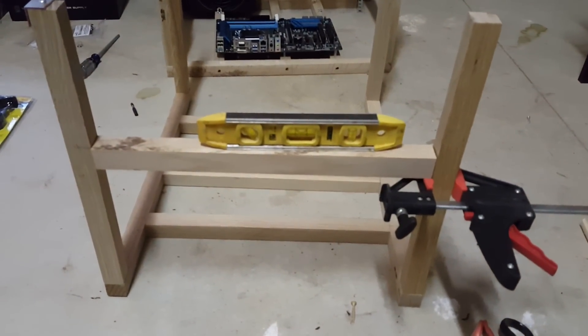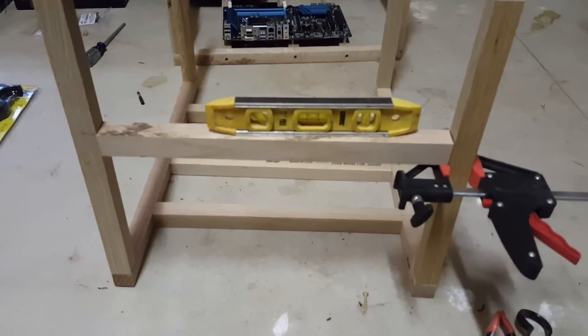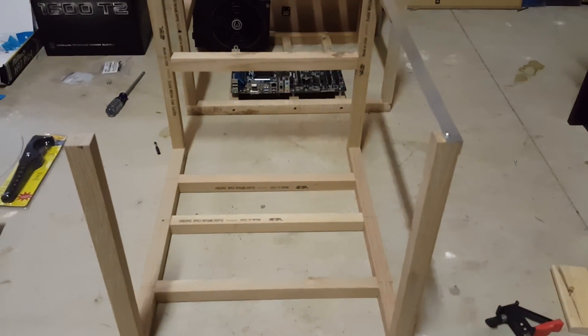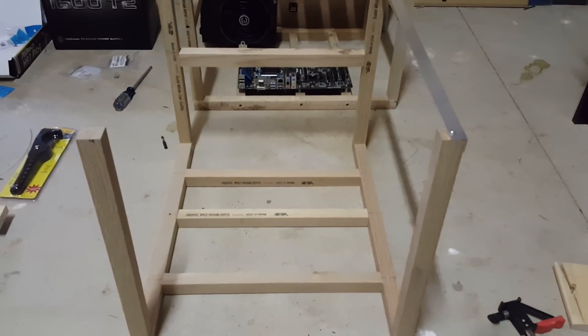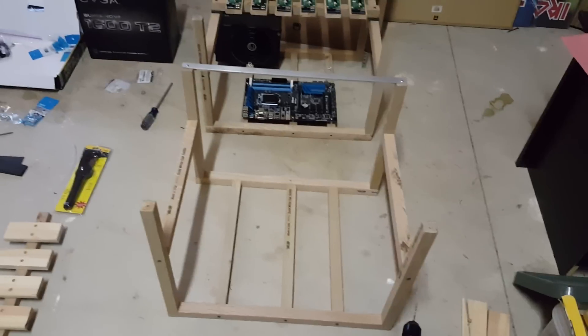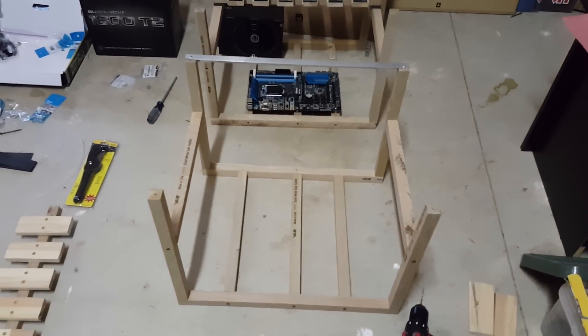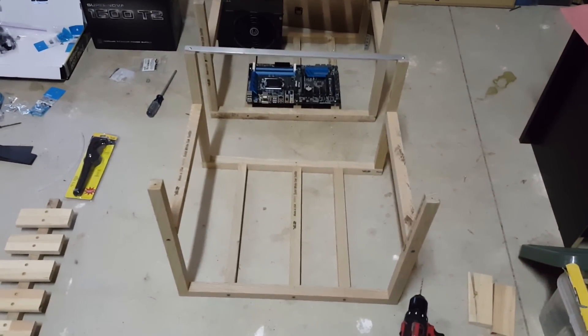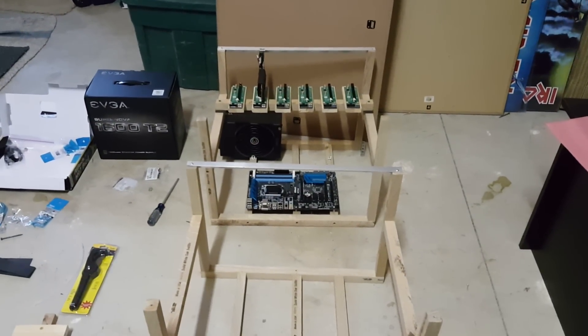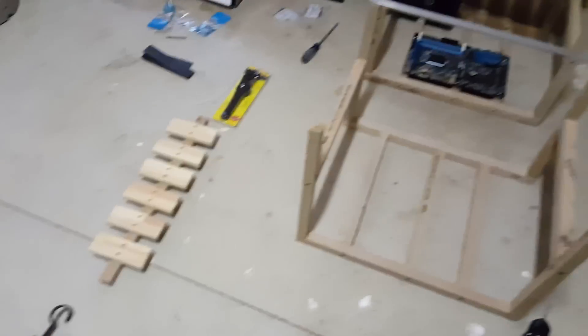Instead of measuring for the back, I use a level. Alright, I've got that side done. Now I'm going to flip it over and do the same thing — six inches on this side. Now that we've got the frame done, we need to be able to test the height. We've got to go and set up our graphics card board, which is right over here. We're going to go inside and do that.